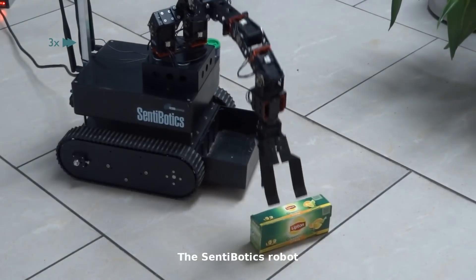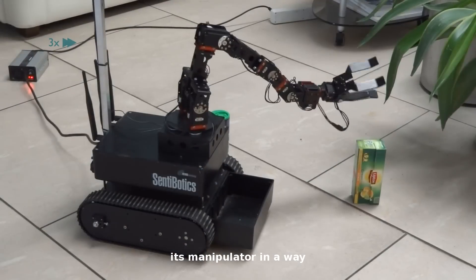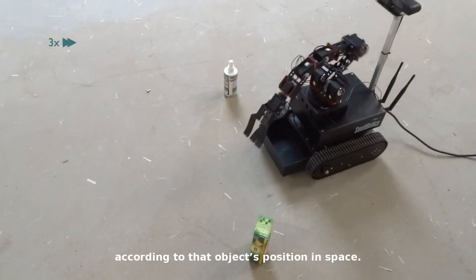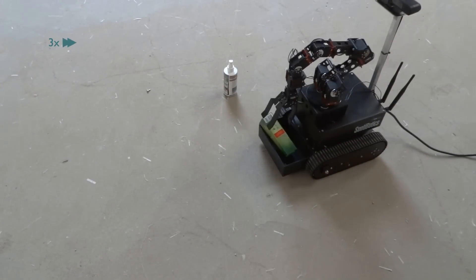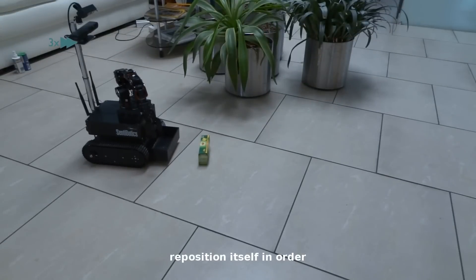The Centobotics robot can automatically determine an object's orientation and arrange its manipulator in a way best suited for grasping a particular object according to that object's position in space. If necessary, the robot can automatically reposition itself in order to perform the grasping task.